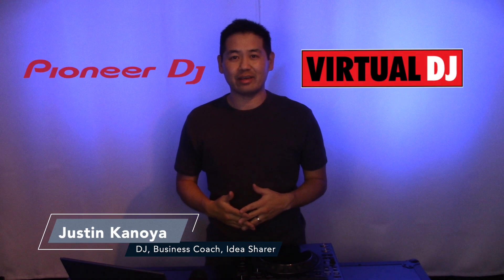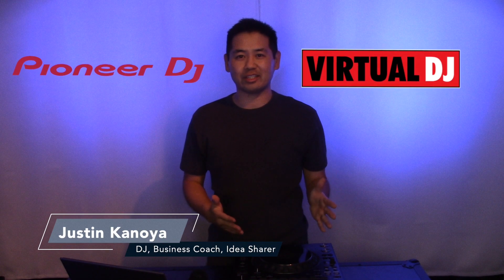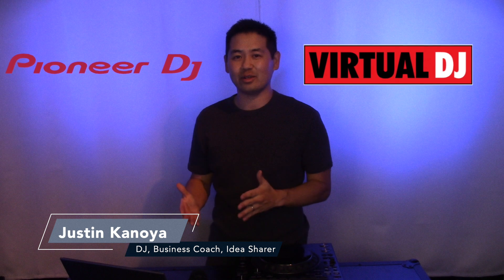Hey, it's Justin Kanoya, DJ, business coach and idea sharer. In this video we're just taking a quick look at the integration of the CDJ 3000 with Virtual DJ.